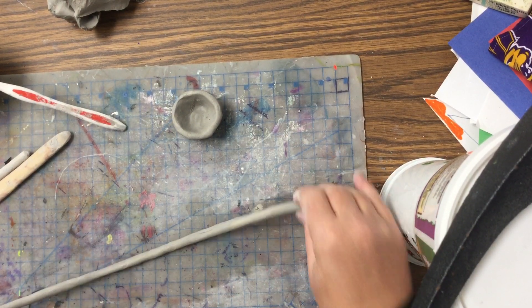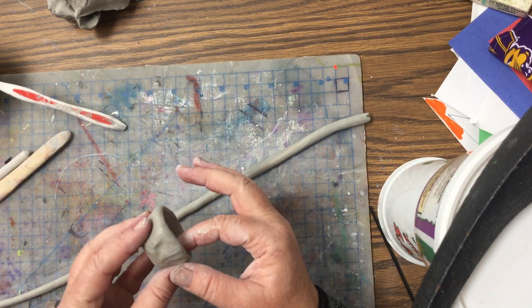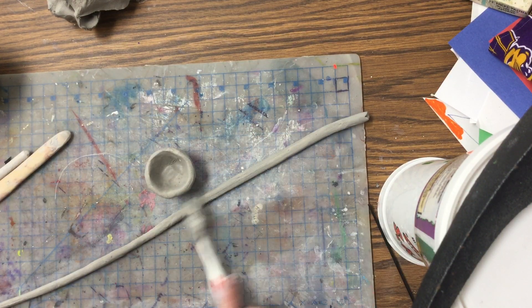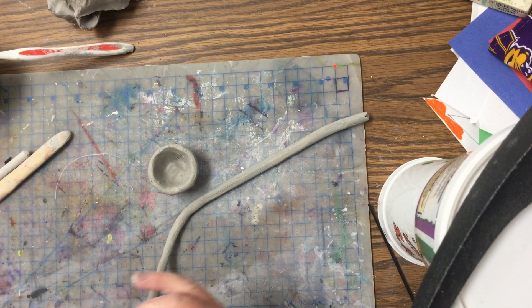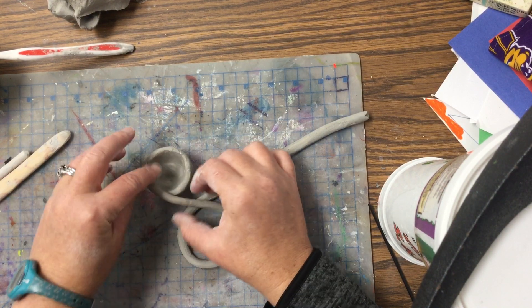Once you get there, now we're going to put the frosting on. We want this to be hollow because anything over an inch thick will explode in the kiln. So we also need to attach — we're going to slip and score everything. Take a little bit of toothbrush and put it on there, and slip and score around the rim of our container, then start one side and attach.